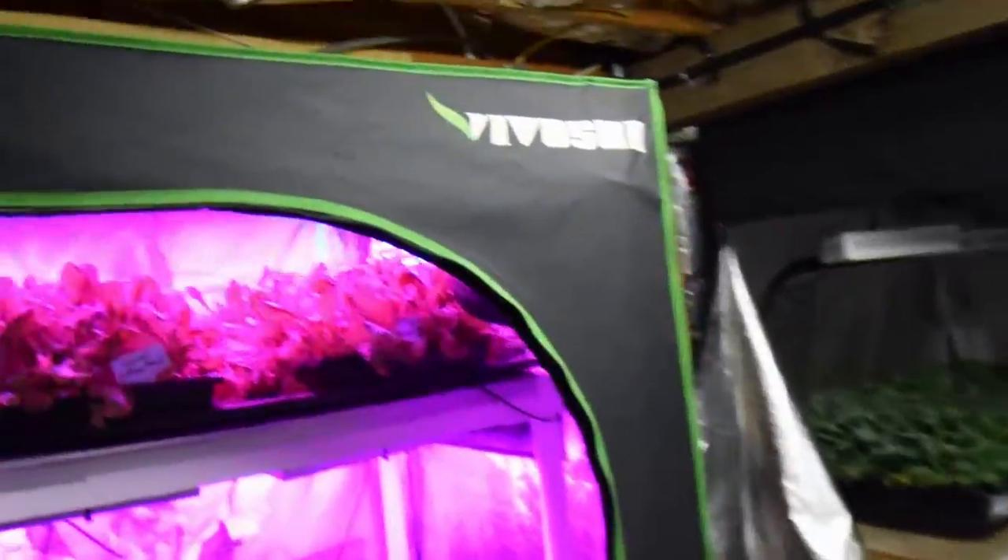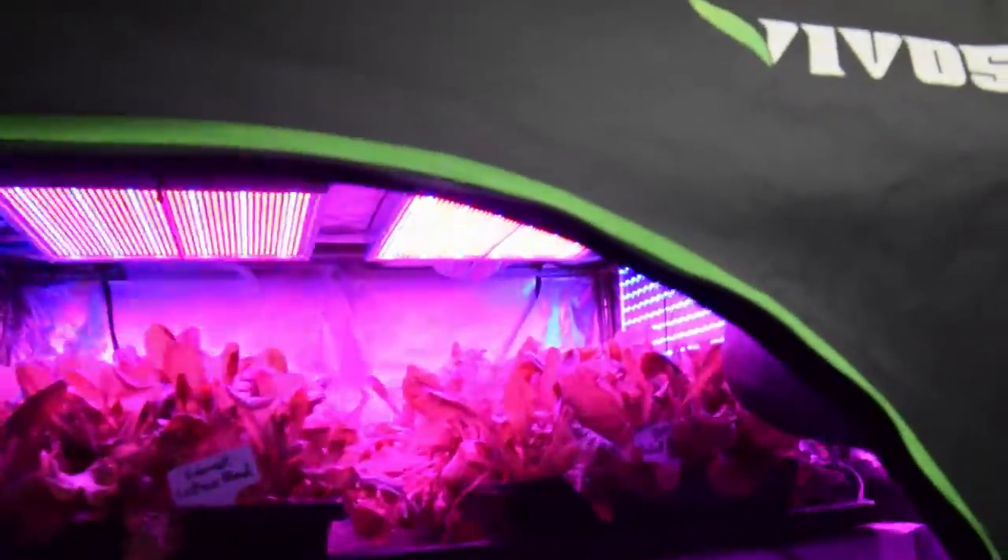It looks like the lights are really starting to flicker up there on the top shelf. As you can see up there, they probably are going to burn out within the next few days. I'm going to put something else on order through Amazon, and I'll take this off my list of recommended equipment.